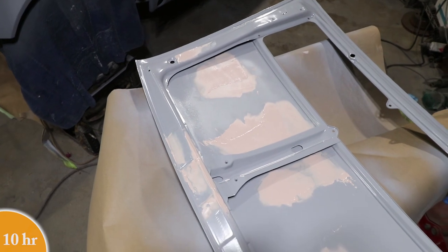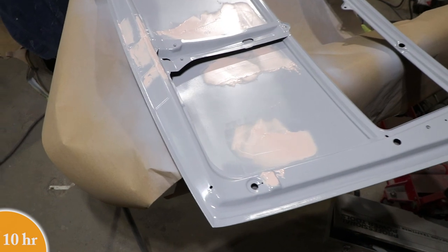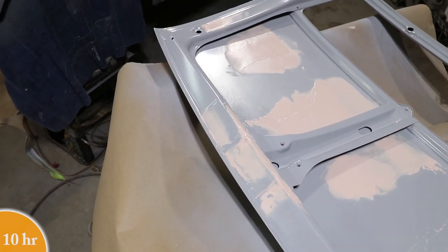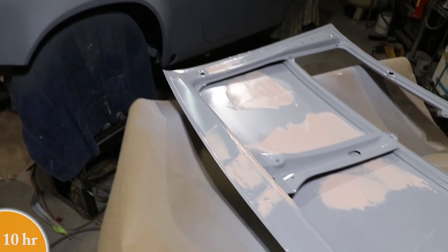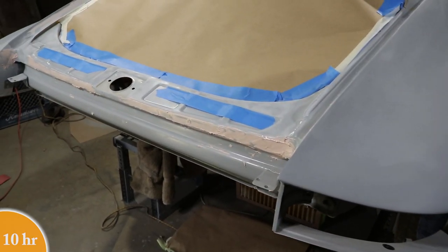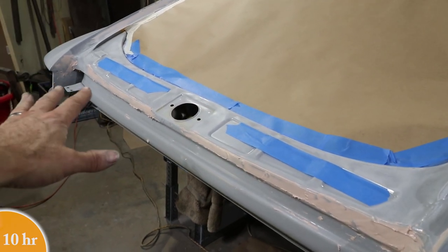I just put a skim coat of filler here on the back of the deck lid to cover up all those weld scars and to smooth out some of the hammer marks and hammer work I did on this inner structure. While that's drying, I also put a little bit on the back of the car where I removed a bunch of spot welds, so that's getting tidied up.